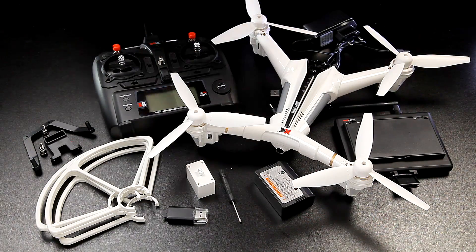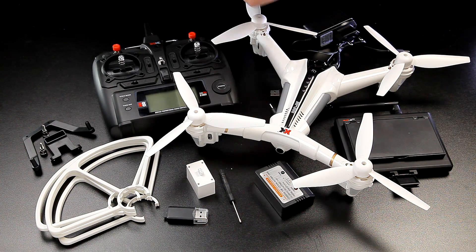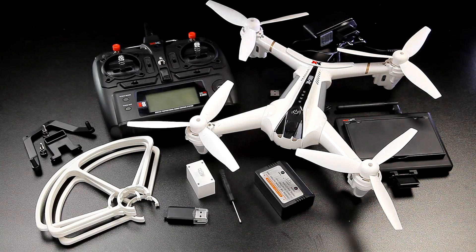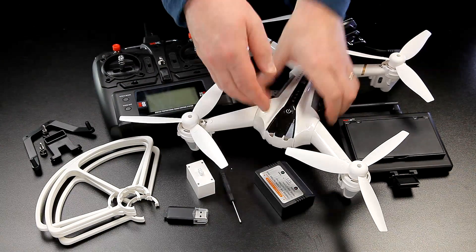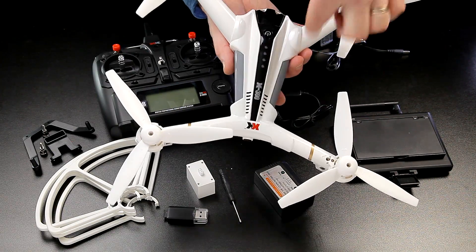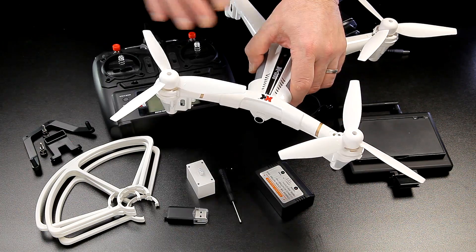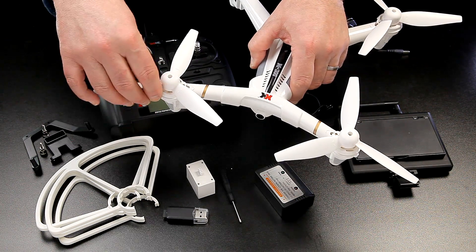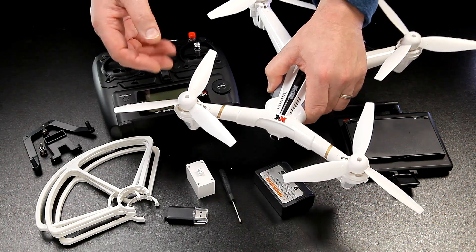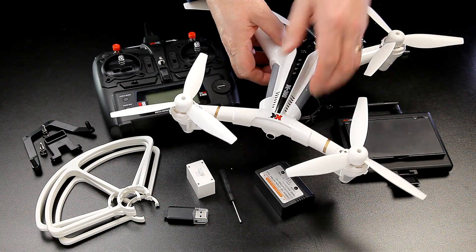Everything's unpacked and it's pretty impressive. There's a complete spare set of props included. Looking at the quad, I initially assumed the wrong end was the front — the front arms are really curved and the back ones are straight out, which gives it a different feel. It's growing on me. I like the tri-props and it has brushed motors — I assumed they'd be brushless like my other XK, but these are supposed to be powerful and give you loads of grunt, so I'll be interested to see whether they deliver.